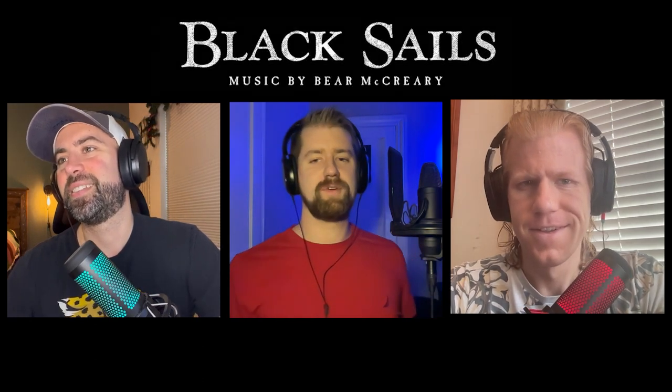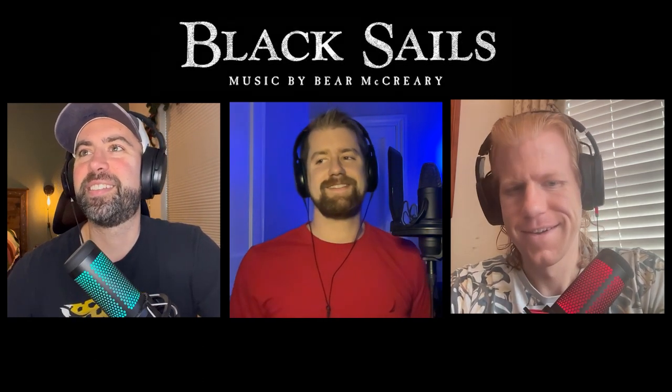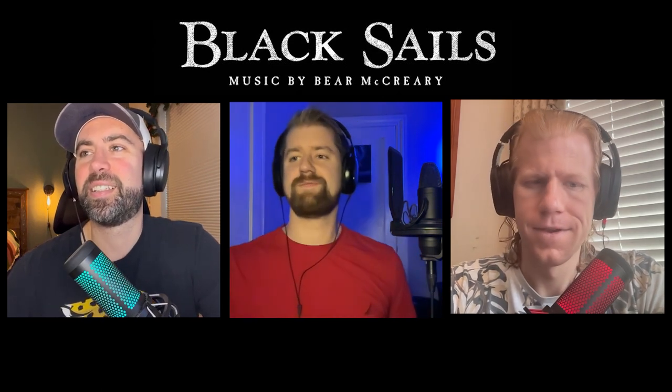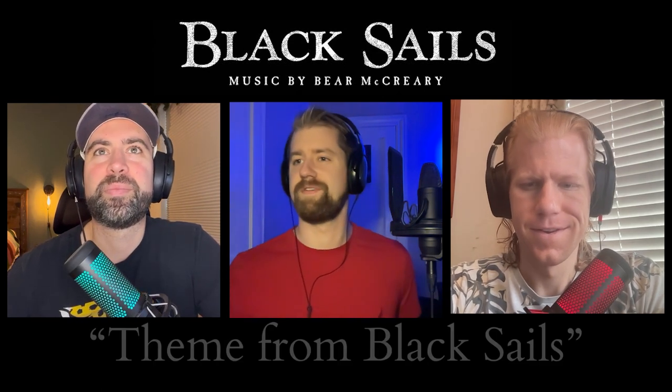Alright, the theme is from Black Sails. This is a Black Sails theme song, and it's by Bear McCreary. So I want to know what you guys think of this, especially since we've listened to a lot of Bear McCreary lately.